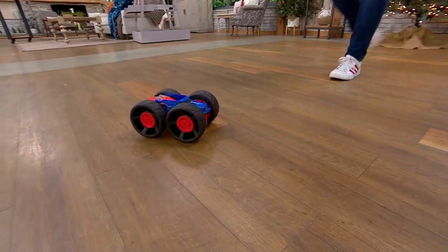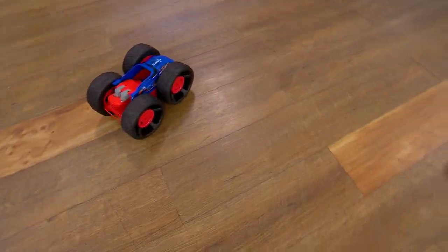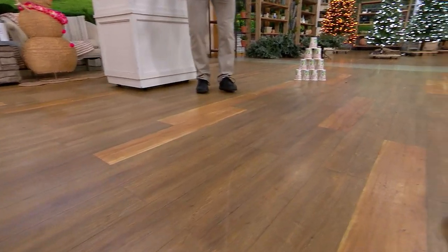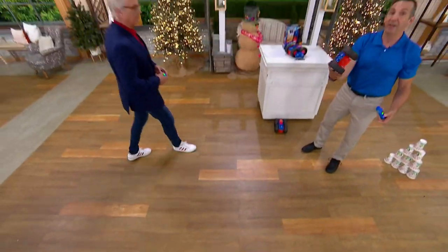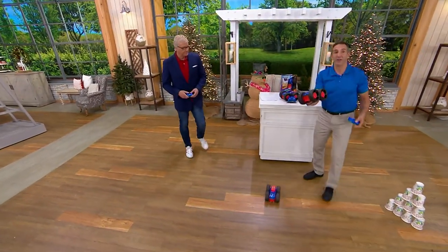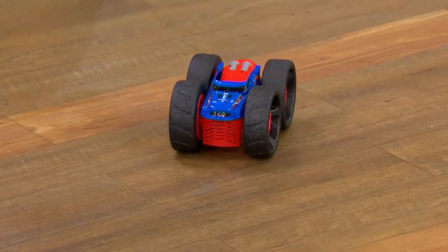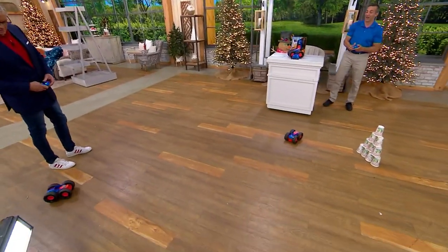Tell me about grandma and the baseboards — are these going to harm her walls? So that's the beauty of this. You can run it into me, you can run into the baseboard. These are really thick foam wheels. They won't mar your furniture. It's not — don't run into the table. You can run onto the table, you can jump over the table. It's made to be an indoor toy, and it's made to take to the sky.